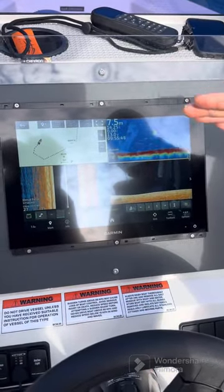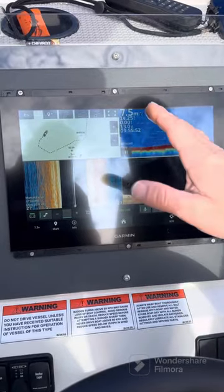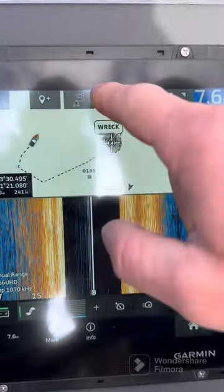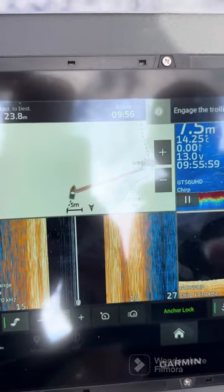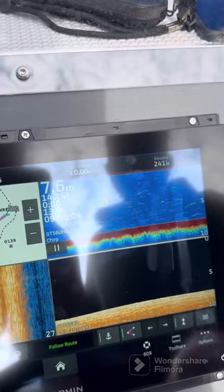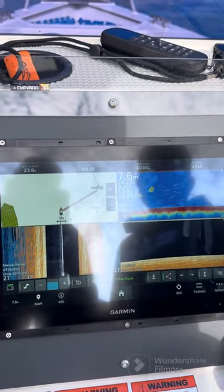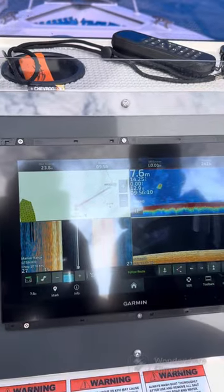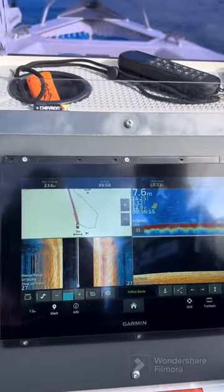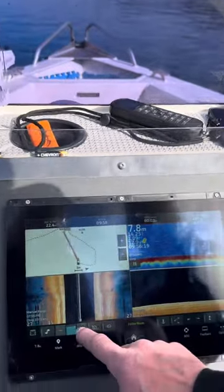The beauty here is we've got wireless connection between the screen and the trolling motor, and it's as simple as touching a waypoint — for instance, this wreck — telling the chart plotter that we want to go there. It'll ask to engage the trolling motor, and we say engage. Now the trolling motor will turn and take us to that destination. You'll see the boat's turning, and we can still control the power manually.